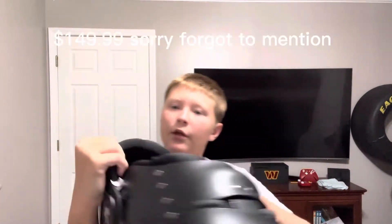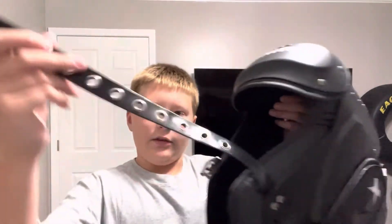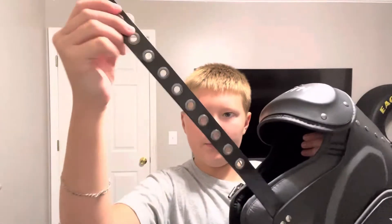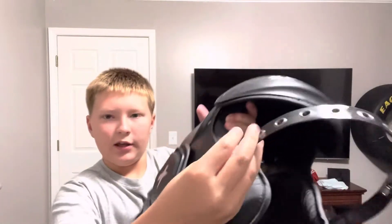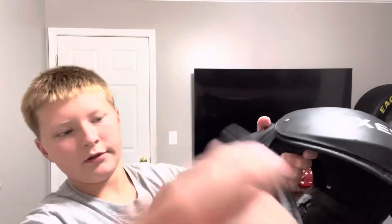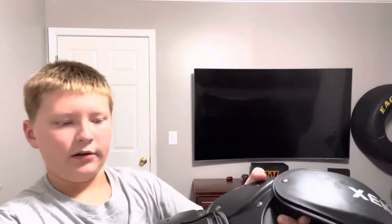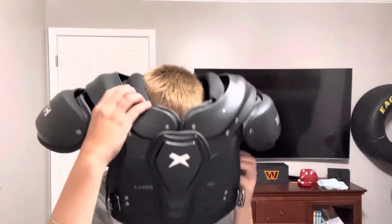The word Xena is on both shoulders, and the strap system is a belt-like system that you click together like this. Here's what they look like on me — they're very comfortable.